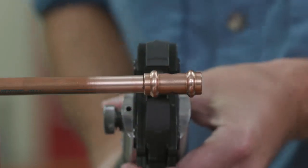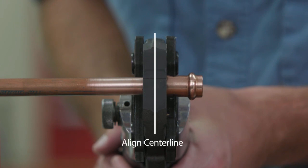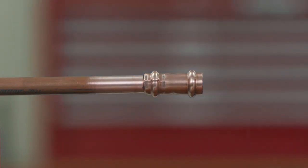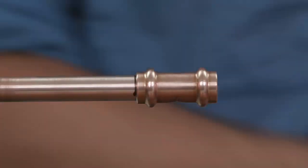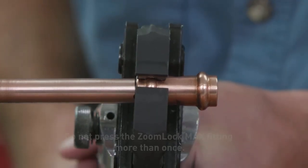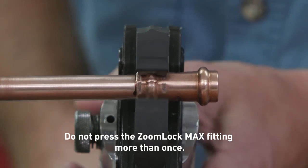Ensure that the jaw is aligned squarely on the fitting before pressing. The jaw must be placed squarely on the fitting, locating the groove on the bead. Complete the joint with the approved tool. Depress and hold the button to complete the pressing cycle. Pressing is complete when the jaws are fully closed and the piston retracts. Press only once. Release the jaws.